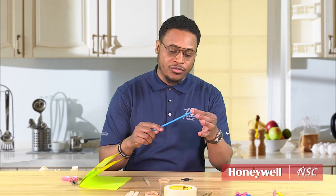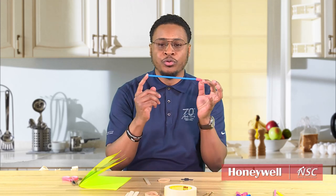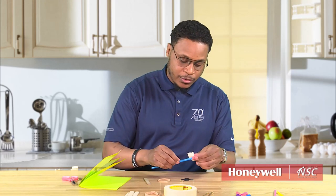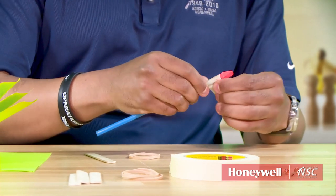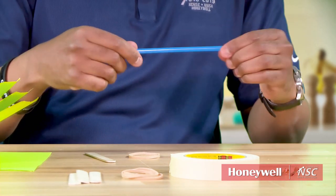We'll take our straw and put an eraser at the end of it. Now if you don't have an eraser at home, you can use some tape or crumpled paper in there. You want to make sure you stop the air from going through the straw — if air goes through the straw, you have a problem and the rocket will not fly. Then we'll take some tape and tape the eraser down on the straw, just to make sure it doesn't go anywhere.